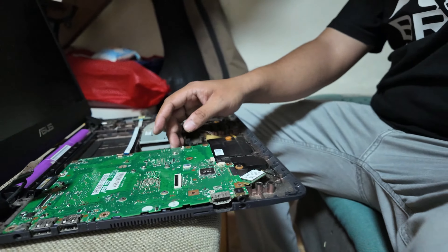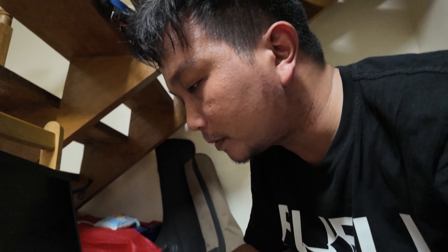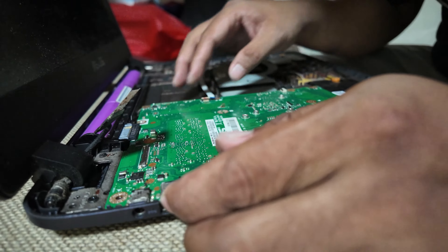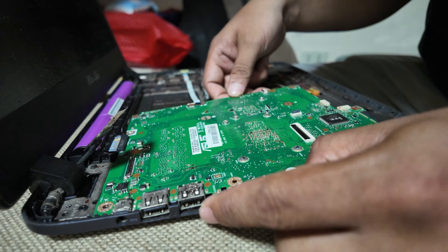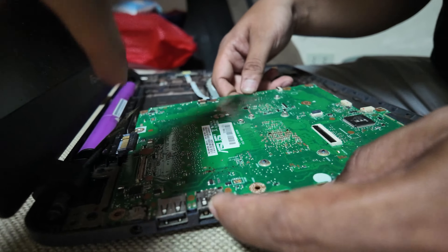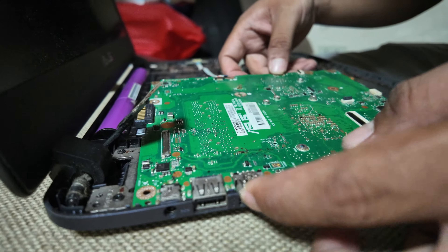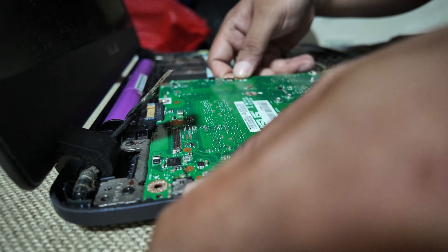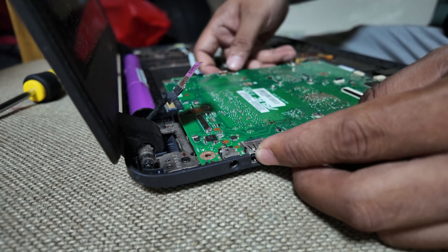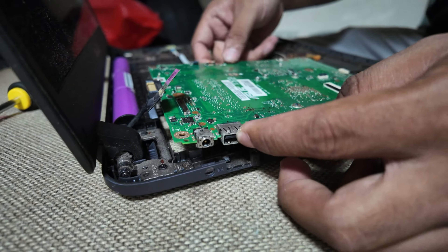Thank you for your effort, sir. The last thing we need to remove is the battery — you need to pull this so that you can remove the motherboard. Oh, I forgot about this part — you need to remove the AC port, the port where you plug in your charger. It's sticking in the case.